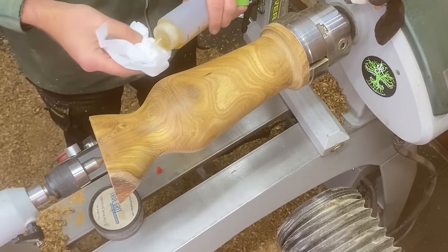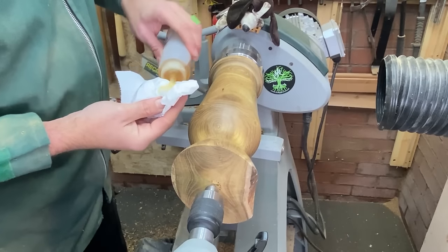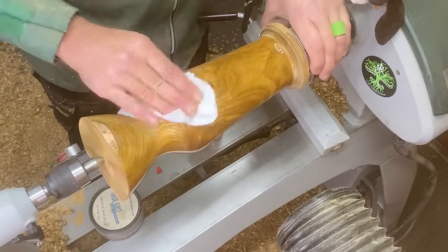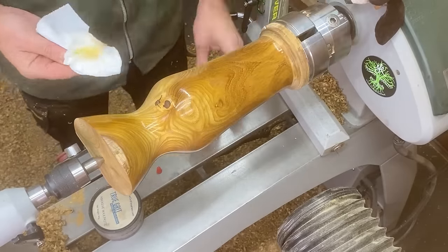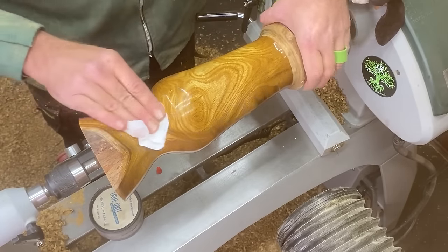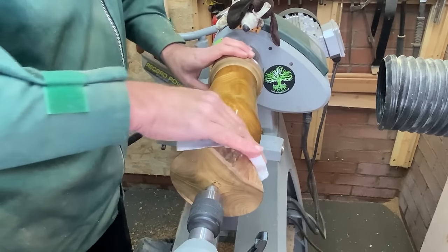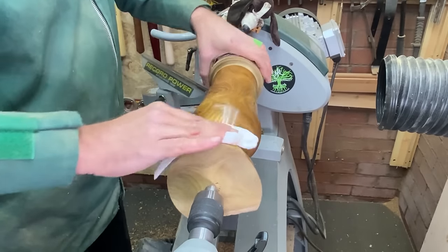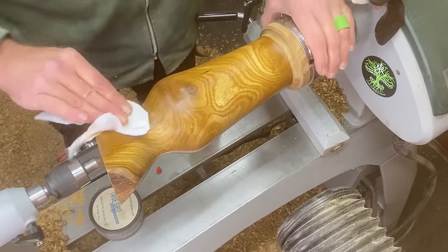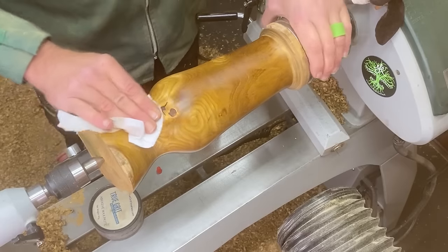I'm going to go on with a shellac sealer and then let that dry and then put on an abrasive paste. It probably looks quite light at the moment but laburnum will go darker over time. It's going to take on a beautiful brown colour, really quite dark. We'll let this sit in for a little while, then I'll come back. We'll cut it back with an abrasive paste and then we'll put a few coats of finish on it.